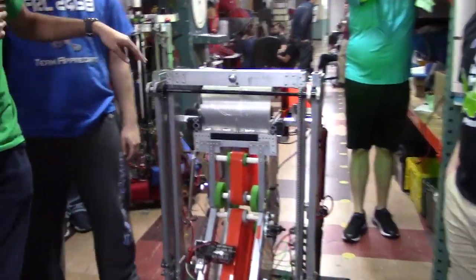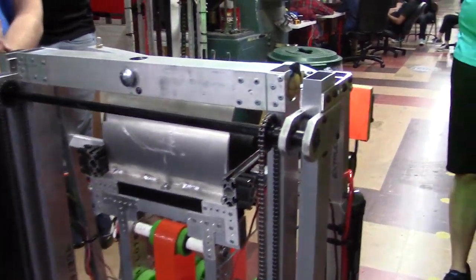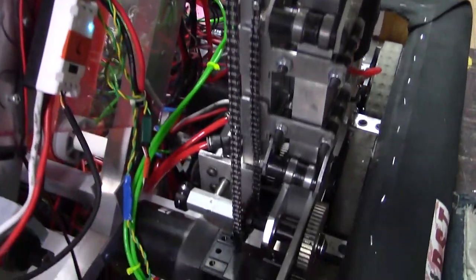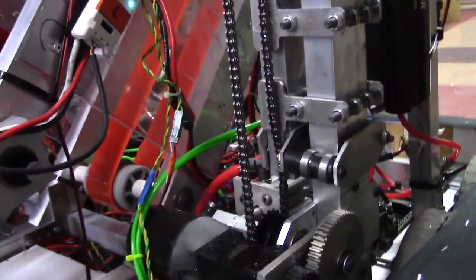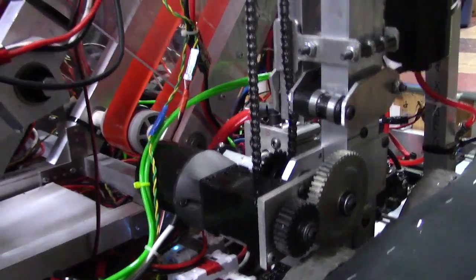First I'm going to start off with the structure of the elevator. As you can see, we're using the Andymark 2x1 by 1 16-inch tubing for the posts. We have chain driven to two Neos on the bottom, one on each side. The Neos are connected with a 40 to 1 gearbox — a 40 to 1 reduction in the gearbox — plus an additional 3 to 1 reduction in the gear, for a total of 120 to 1 reduction.